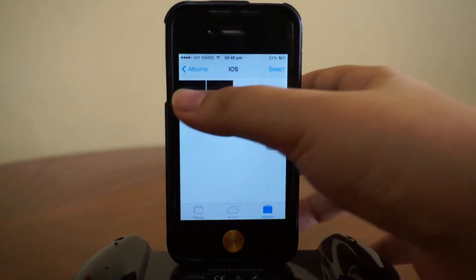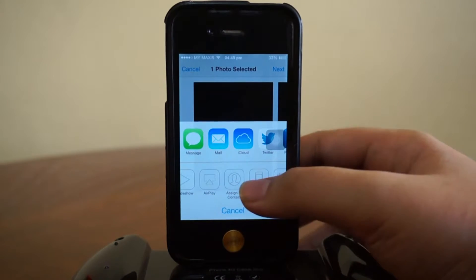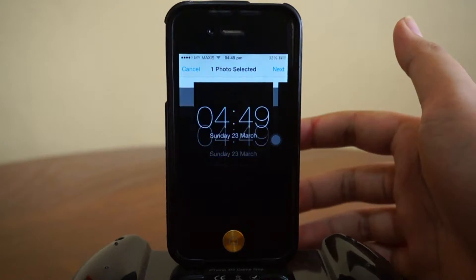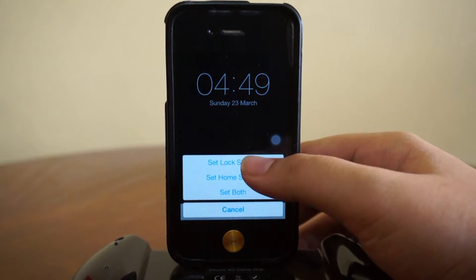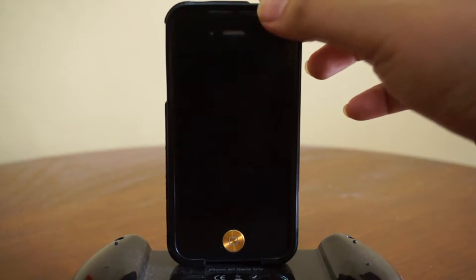We're just gonna assign this plain black wallpaper to our lock screen. Tap 'Use as Wallpaper' — just give me a second here. We're gonna wait a moment because this is an iPhone 4, so it's actually quite slow. Then tap 'Set to Lock Screen.'